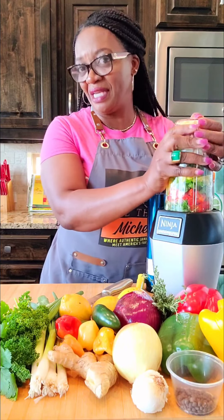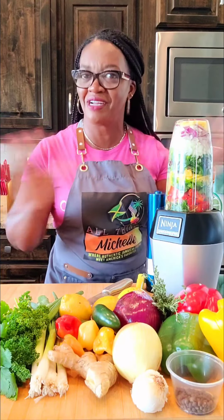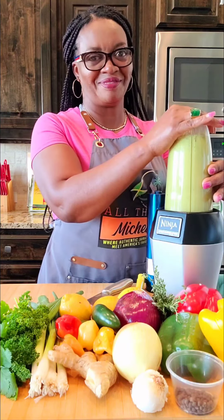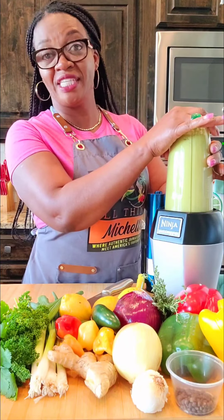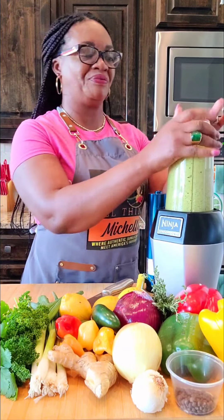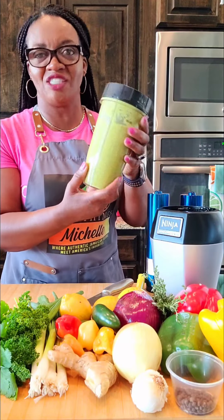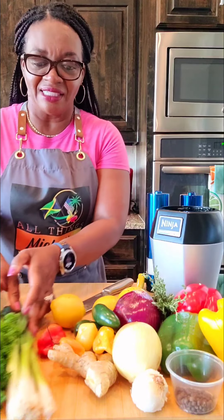I've chopped and diced up everything nicely and it's in the blender ready to go. We're going to blend it and then pour some on the chicken that's already cleaned, washed, and ready to go. I love this Ninja blender! Alright, it is ready — all natural.